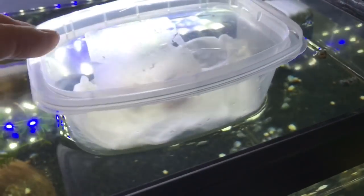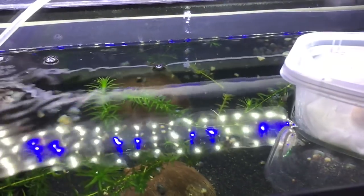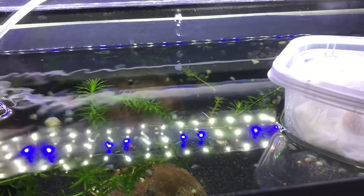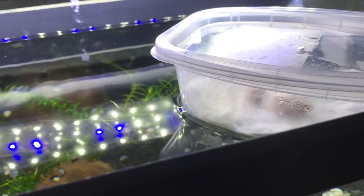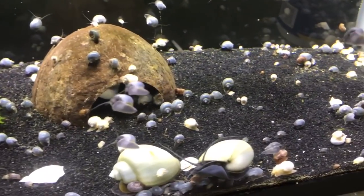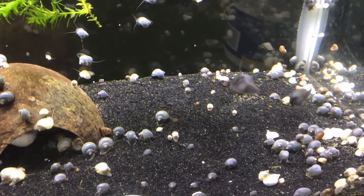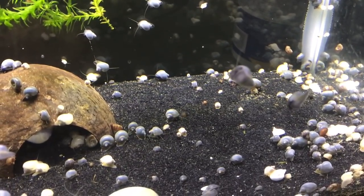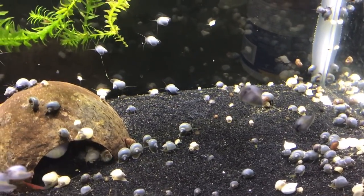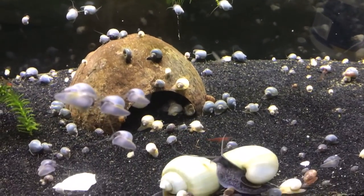This is the way I've been doing it. I have also done it by leaving the clutches on the side of the tank and just letting them hatch and crawl in, and at the moment every clutch we have had has actually hatched. I've not really noticed any difference, so I do tend to leave them, but for this video I took those off to show you there is another way should you choose not to leave them on the side.